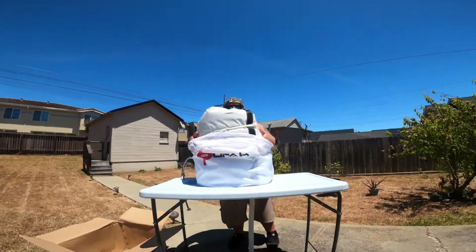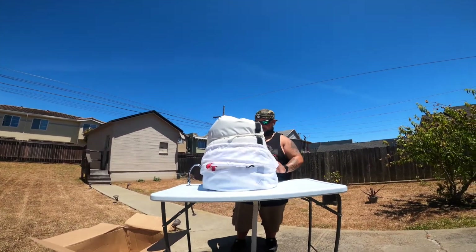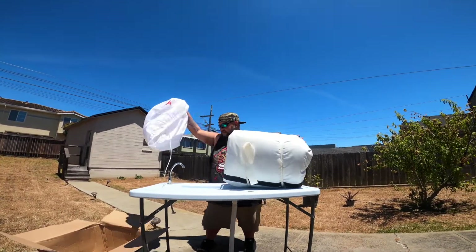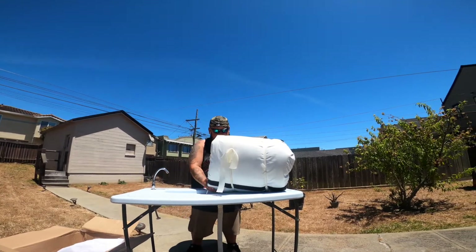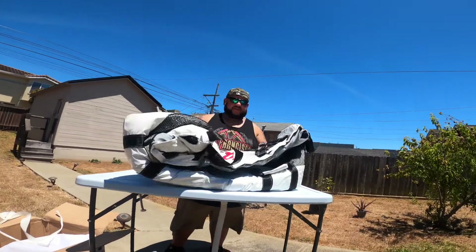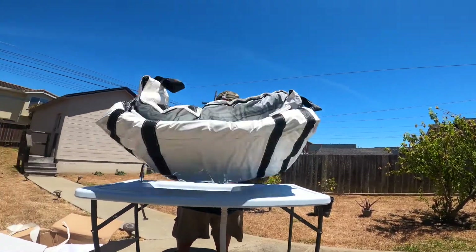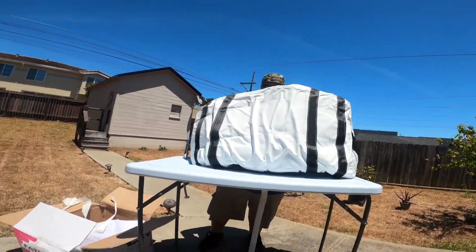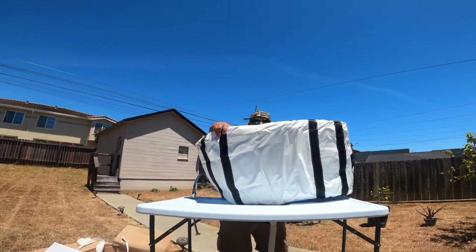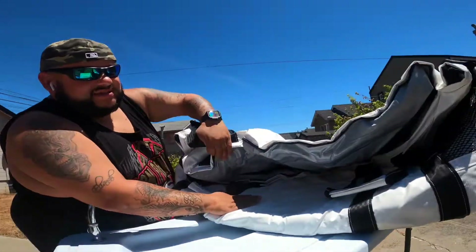We're gonna grab one out. There's a nice little carrying bag that comes with it. These are leak-proof, UV resistant, and washable. This thing is massive — and they've got bigger ones too.